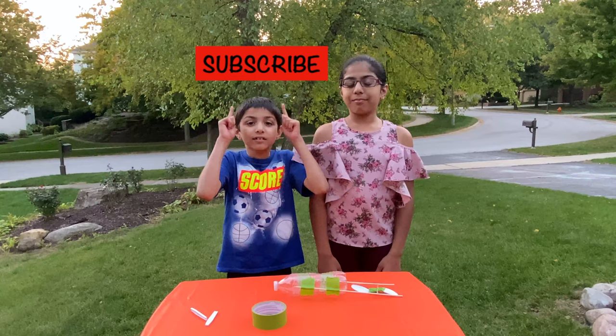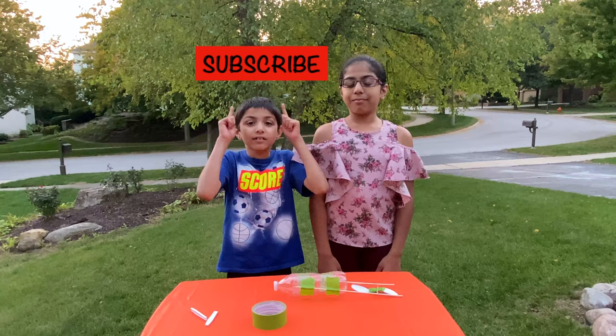We see how it works! Please like, share, and subscribe to our channel! Also, comment down below to tell us what next experiments we should do! Thanks for watching! Bye!